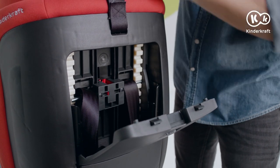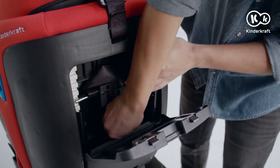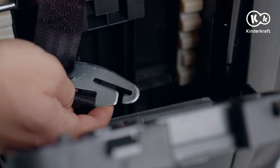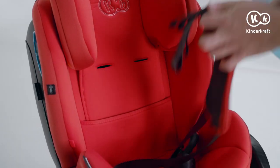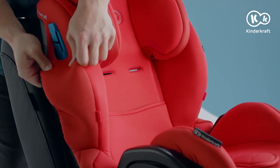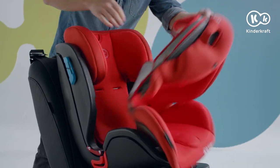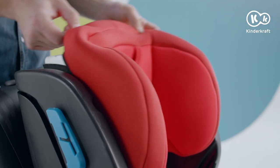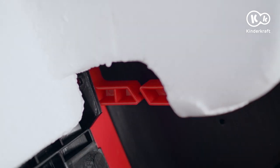Open the flap on the back. Slide the belts off the metal crossbar on both sides, then remove the belts from the large buckle. Pull the belts, and when you take them out, slide the cover onto the front of the seat. Release the two snap fasteners in the seat corners and gently slide the material off the frame. Remove the cover from the headrest and remove the two elastic bands on the sides. Ready for washing.